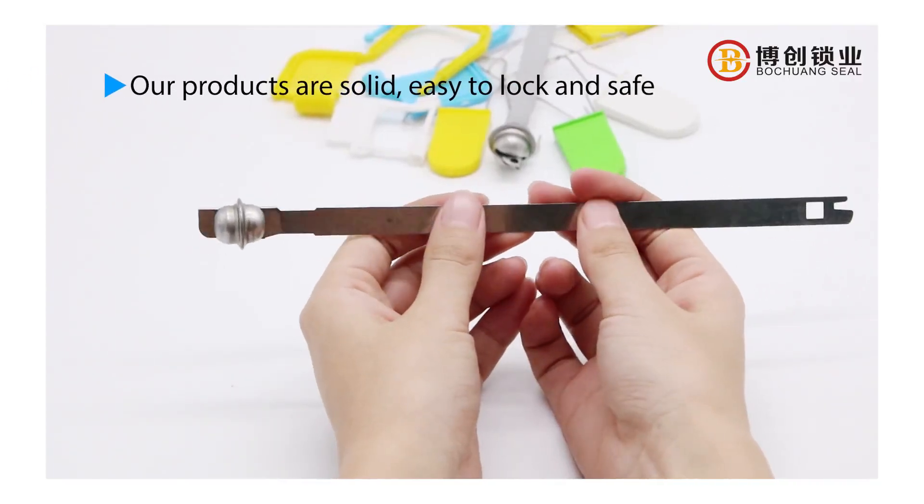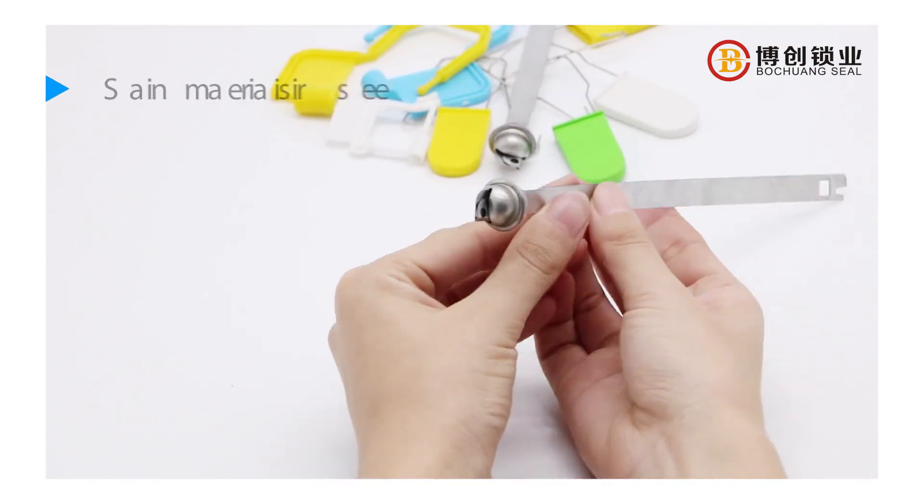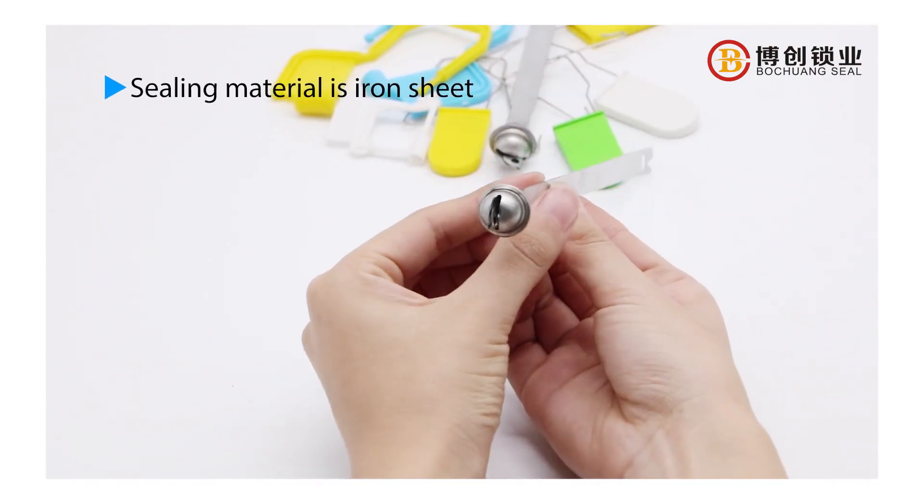Our products are solid, easy to lock and safe. Sealing material is iron sheet.